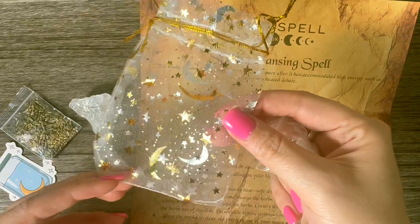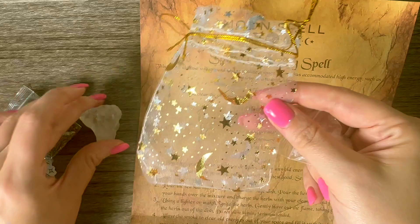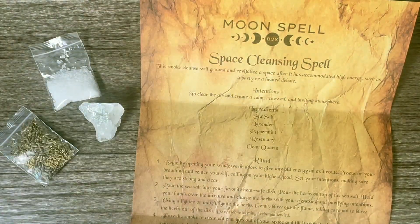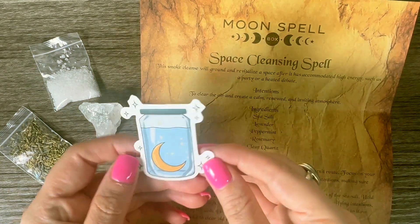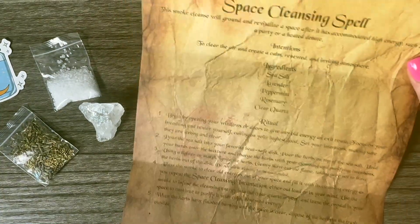And here is our sea salt. It all comes in this little sachet bag — you can save it to store something like your crystal, or use it in some future spell work if you want. I love that. They also always send this sticker that says 'thank you' — I'm not sure if this comes with all the boxes, but it's so cute.